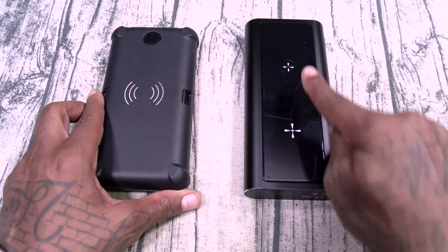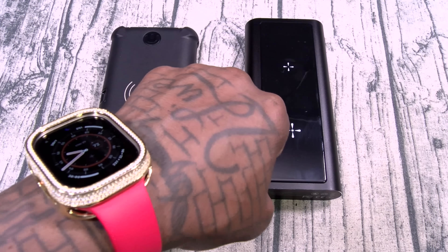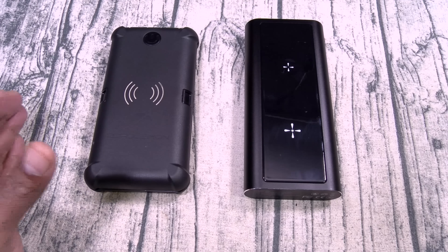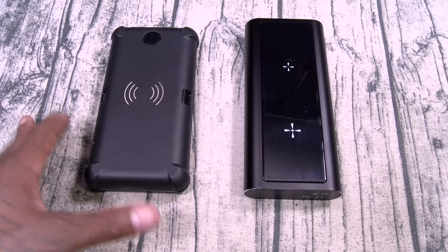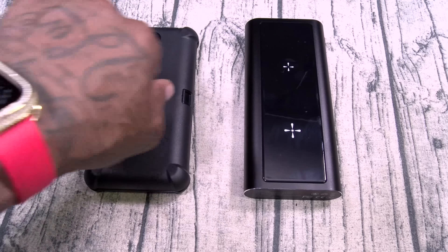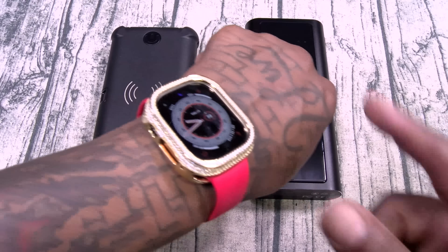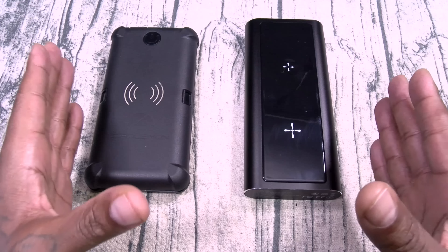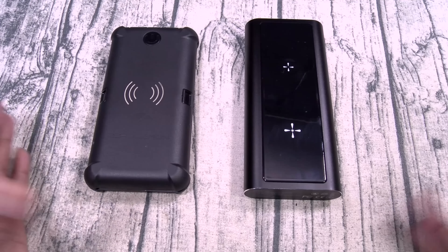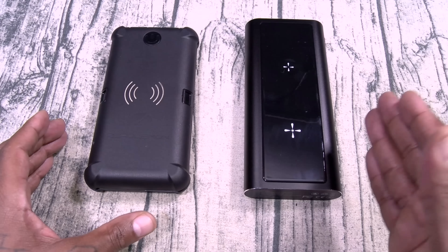This one actually charges your Apple Watch. I can't tell you how many times I went on vacation and forgot to bring my Apple Watch charger. Maybe two vacations ago my girl saved me — she happened to be wearing an Apple Watch that day and had her charger. But three vacations before that, I forgot my Apple Watch charger. I like to pack at the last minute. When I realized I didn't have the charger, I had about 50% battery left, so I had to power off the watch and save it for my flight back home. This can charge up your Apple Watch, so that's one less thing to worry about.